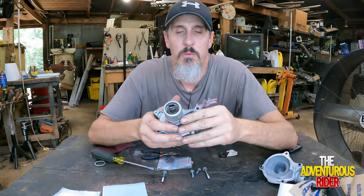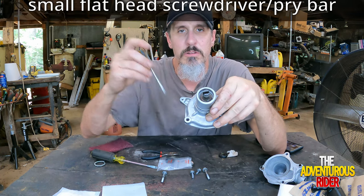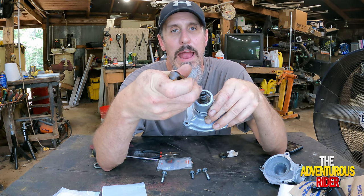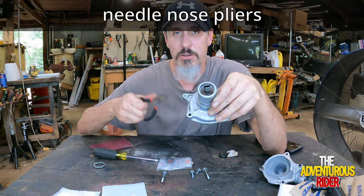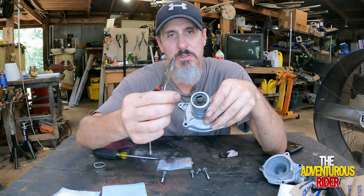To get the oil seal out from behind here, I used a little screwdriver and reached in behind it and pried enough to pull the seal out a little bit, then used a pair of needle-nose pliers to grab it and pull the rest of the way out.